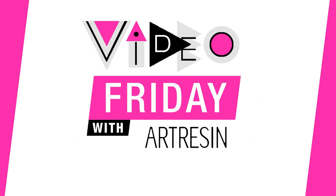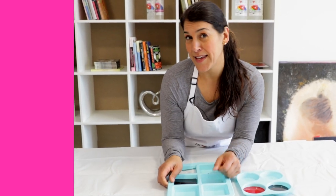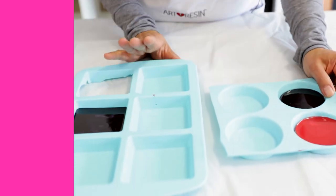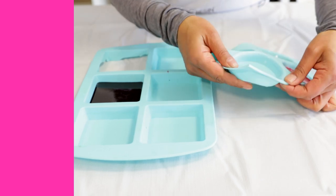Welcome to Video Friday! Today I'm going to talk about silicone molds. A lot of people are using silicone molds for things like petri dishes, but I just wanted to point something out. Jeff, if you want to come a little bit closer — not that close. You can buy silicone molds very easily online or at hobby stores, but you want to try and get the ones that have a shiny interior.